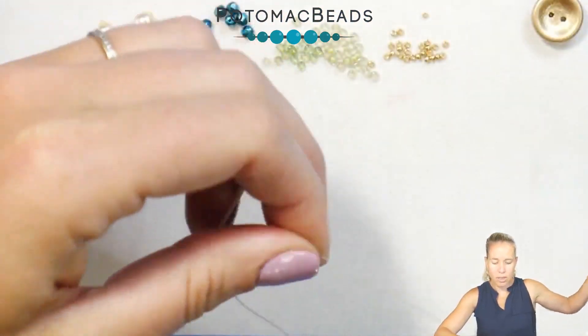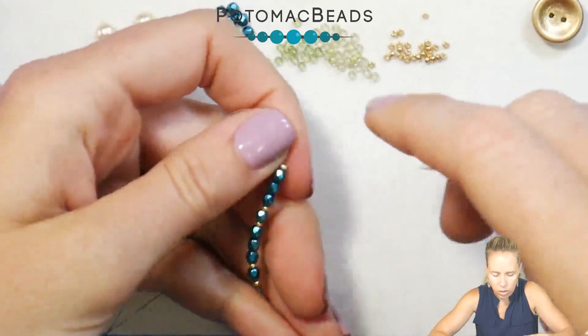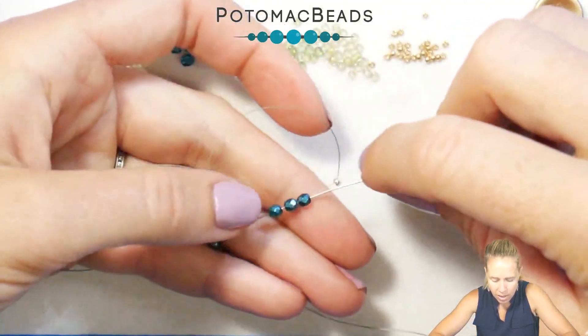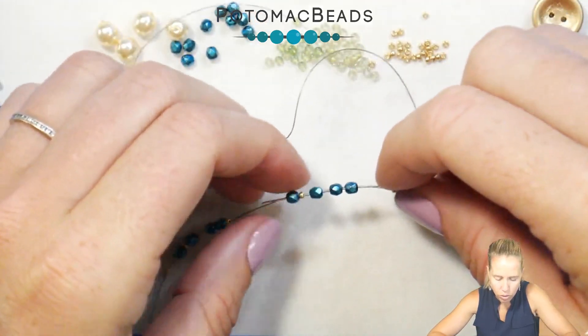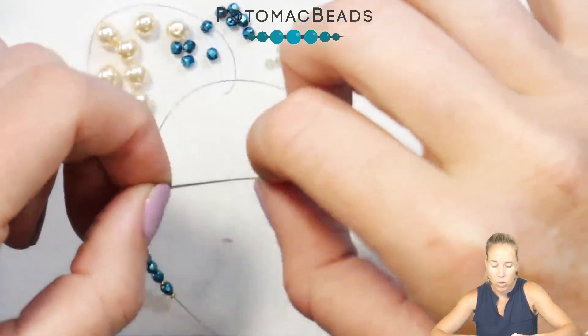Let that all drop next to that stop bead and we're going to round it out in a circle — this creates that little looped pattern section. Go ahead and go through the first 3 beads, then through the 15, and out through the 3mm bead that sits on the inside of those 15 beads.